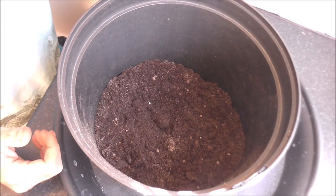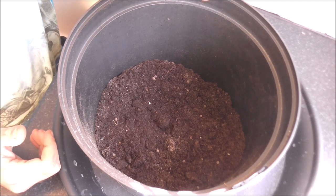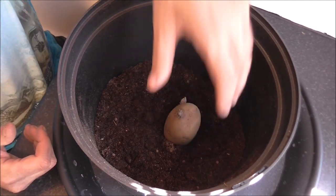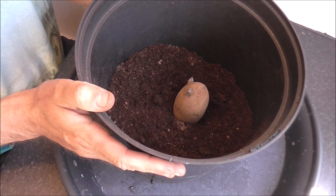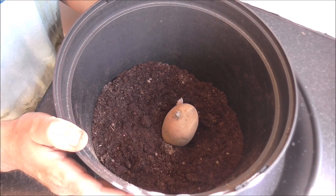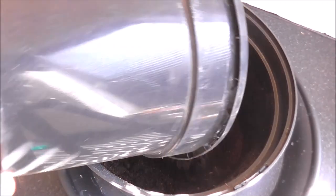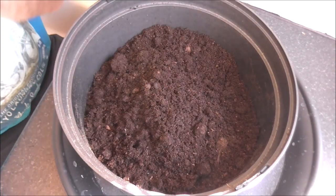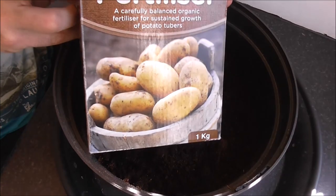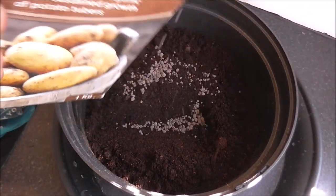I don't think you guys need any more instructions on how to plant out potatoes, we've all done it long enough now. It's my Yukon Gold — this would just be for my record. I've only got a really small pot, this seven and a half litre pot, but it's better than nothing. A little potato fertilizer mixed in.